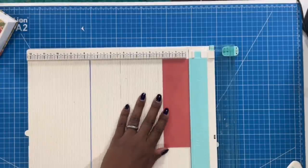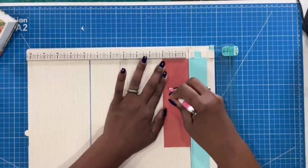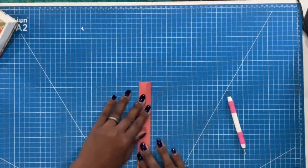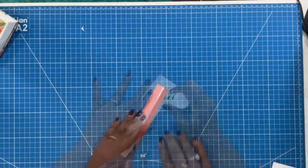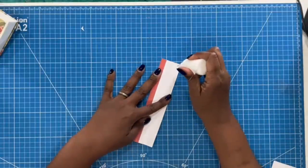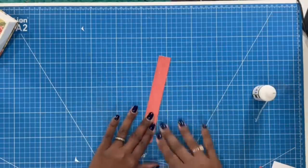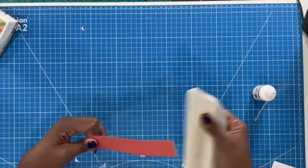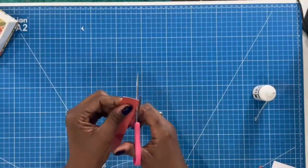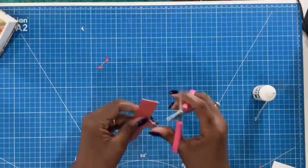I'll bring the scoreboard back in with the piece that measures 2 by 7. I'm going to score this at ⅝ inch and at 1⅝ inch, then fold it over. I'll take my glue, place some glue and fold that over, then place glue on this piece and fold it over again, getting it stuck. I'll take my spatula and curl it just a little bit, which also helps spread the glue. Then I'll take my scissors and round both ends.